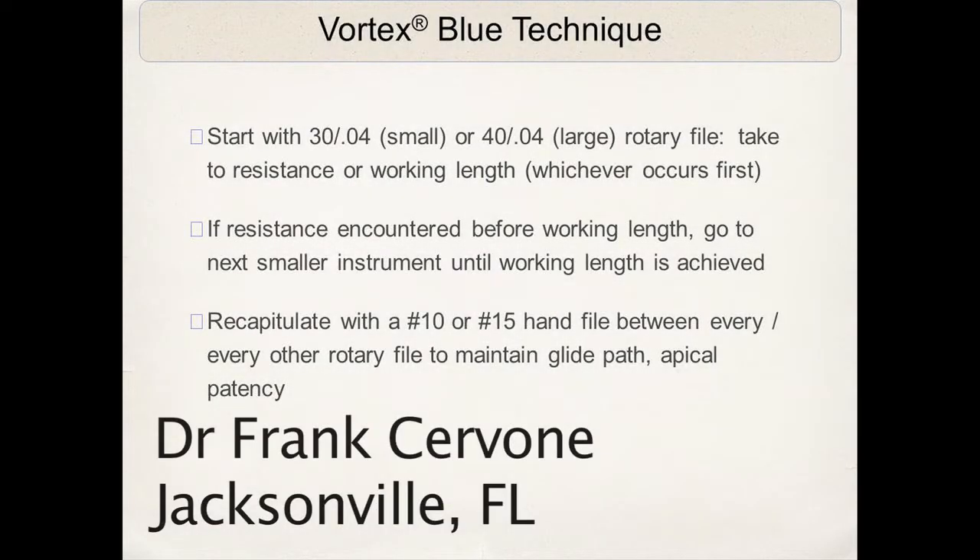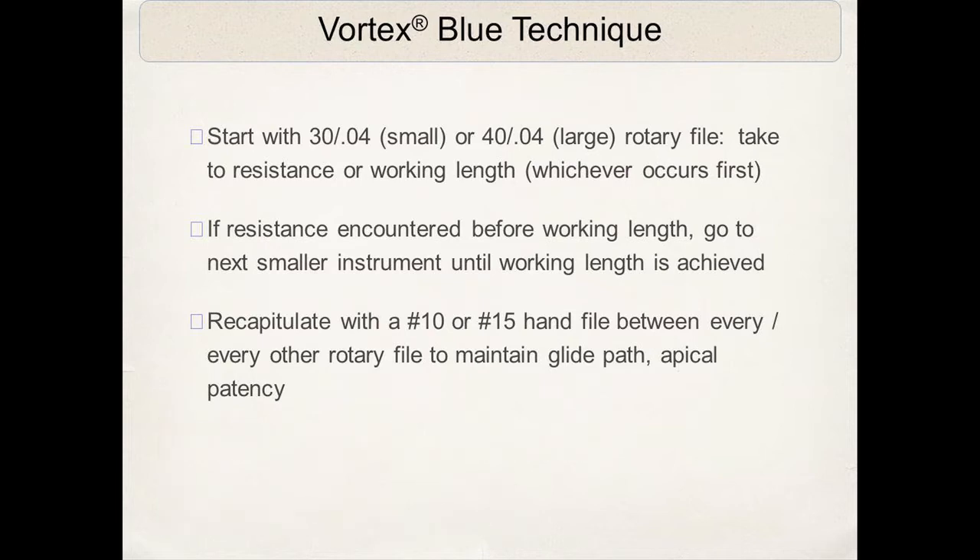As the Vortex Blue technique is taught from the directions for use, we like to discriminate between small and large canals. On small canals we will start with a 30/04, on a large canal we'll start with a 40/04, and you always take the file to resistance or working length, whichever occurs first. In practice, resistance occurs first on the vast majority of cases.